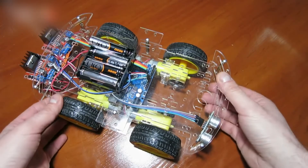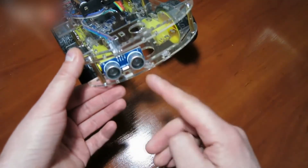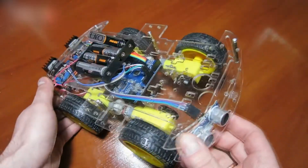The robot is rather cool, but I'd like to upgrade it. I'd add one more sensor or a servo. If you add one of those, the robot will not scratch the walls as it did just now.